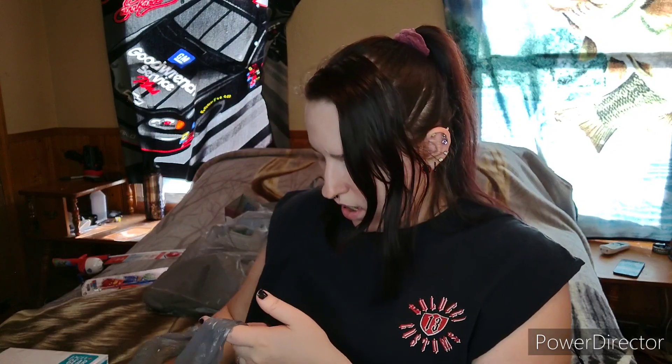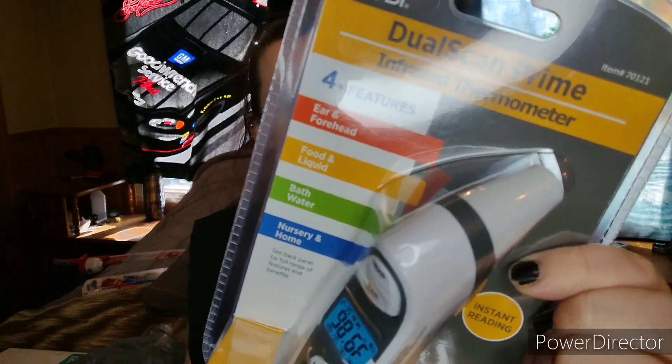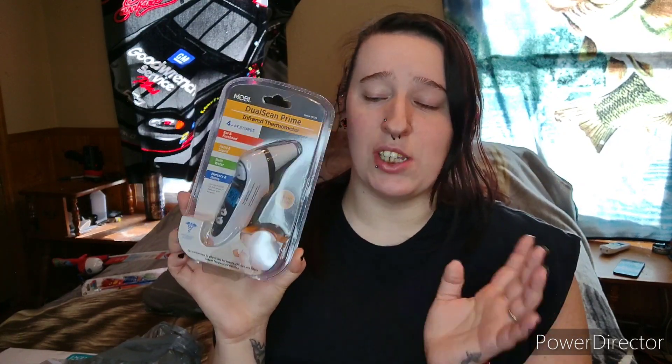This next bag — I got a dual scan prime infrared thermometer for the kids. We needed one because those little dollar store ones you stick in your mouth are not accurate. This one you just hold to their forehead and it tells you the temperature. It also does ear, forehead, food, liquid, bath water, and nursery. It was $20 through the Walmart app.